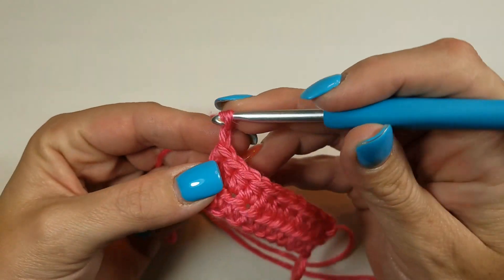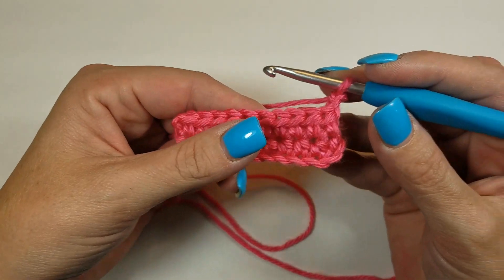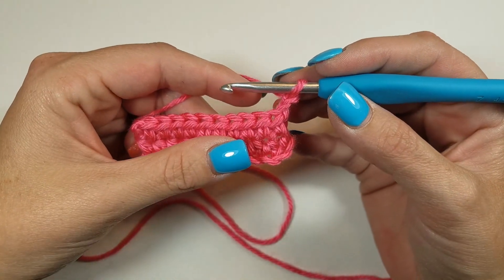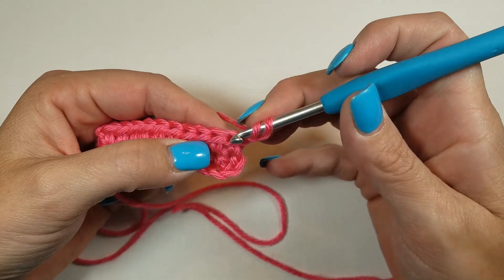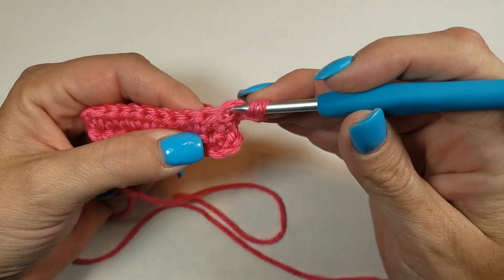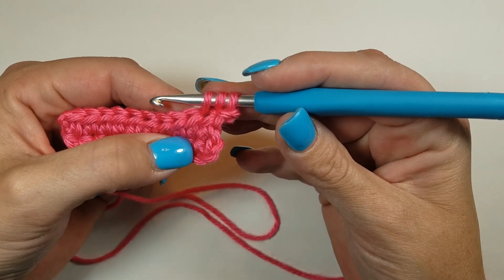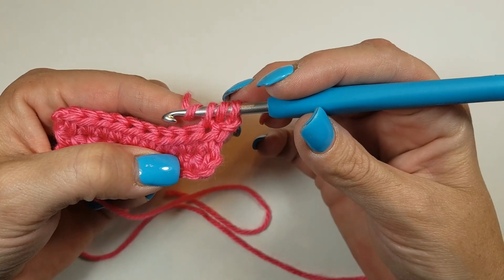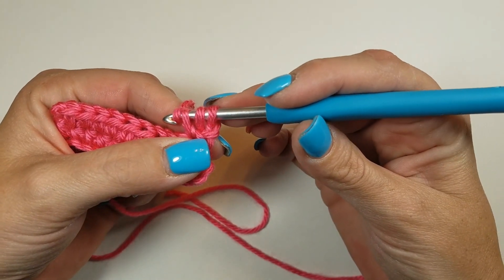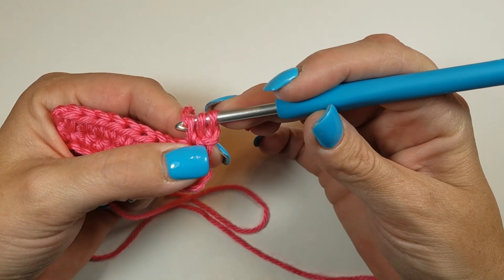chain up two. For the half double crochet, you're going to yarn over, insert your hook and pull up a loop, so you should have three loops on your hook. You're going to yarn over again so there's four loops on your hook, and you're going to pull the fourth loop through all three loops on your hook.